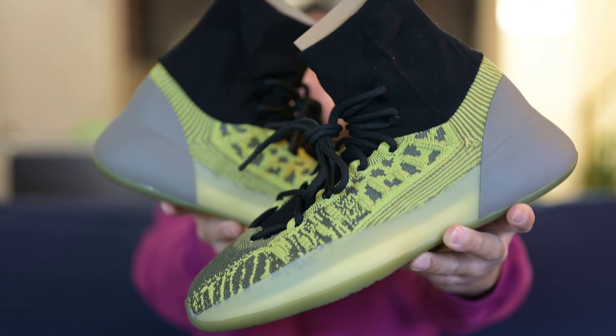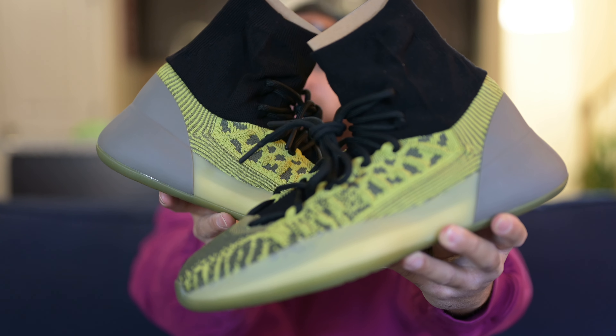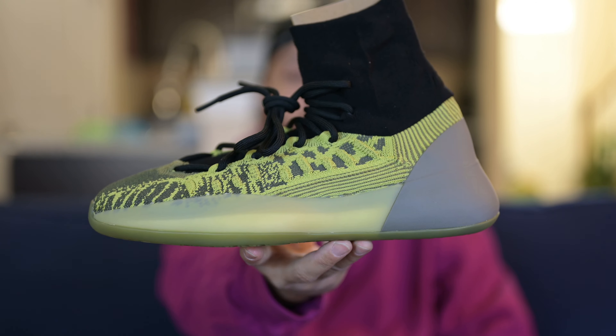Here we have it — the Yeezy Basketball Knit Energy Glow. Go ahead and comment down below and let me know your first thoughts. Now, I'm going to be honest with y'all. I was going to pass on this shoe, 100% honest. But then I was like, you know what, I can't pass on it. I've got to at least get it on the channel because I knew my subscribers were going to want to see it.